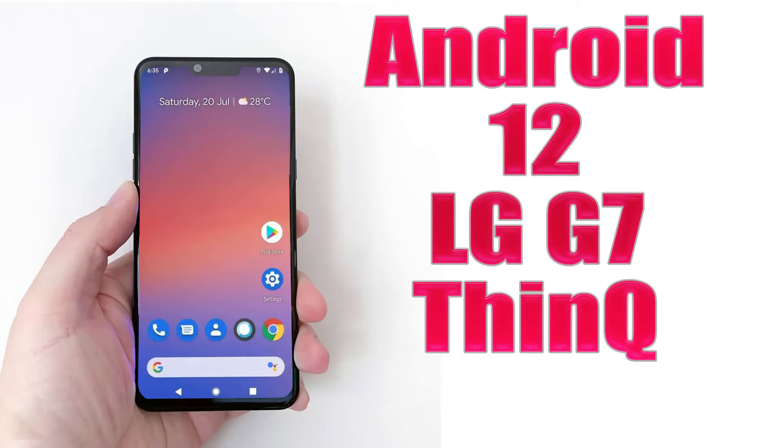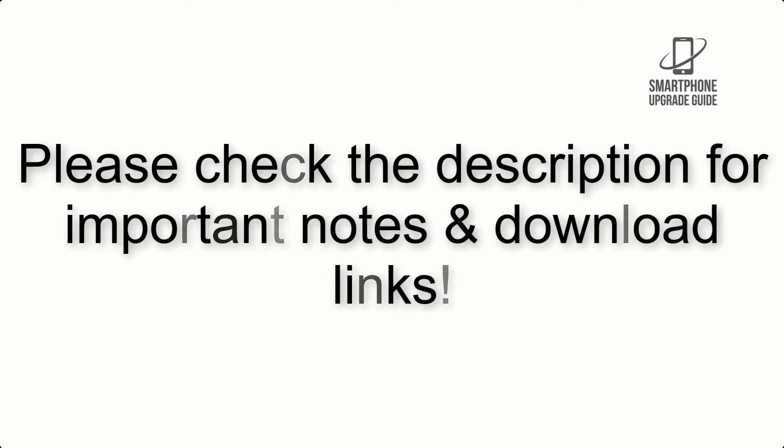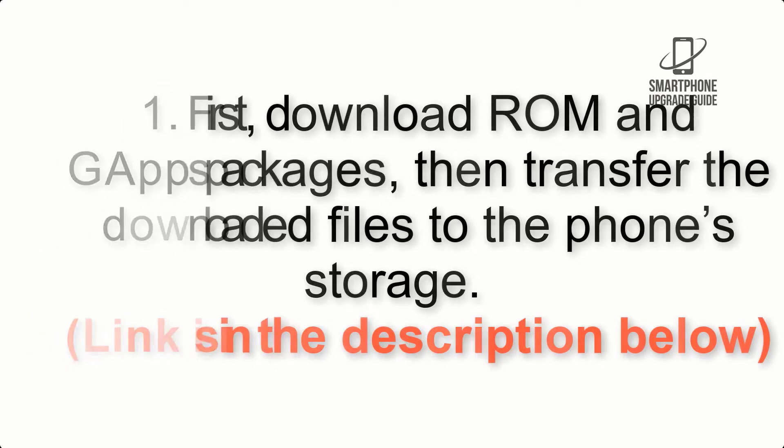Install Android 12 on LG G7 ThinQ via PixelExperience ROM. Please check the description for important notes and all the download links. First, download the ROM and GApps packages, then transfer the downloaded files to the phone storage. Link is in the description below.